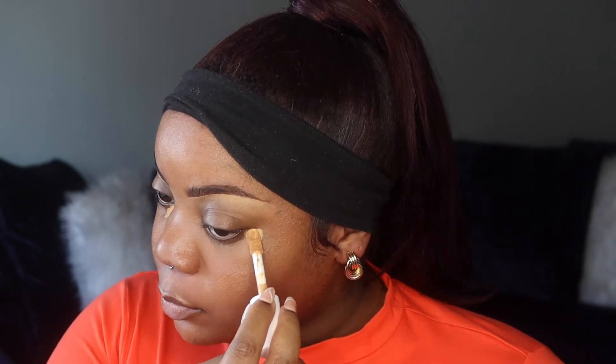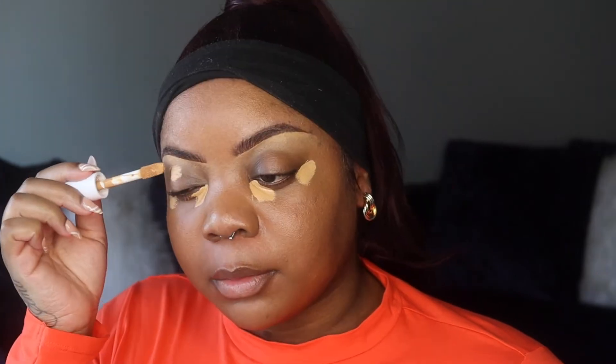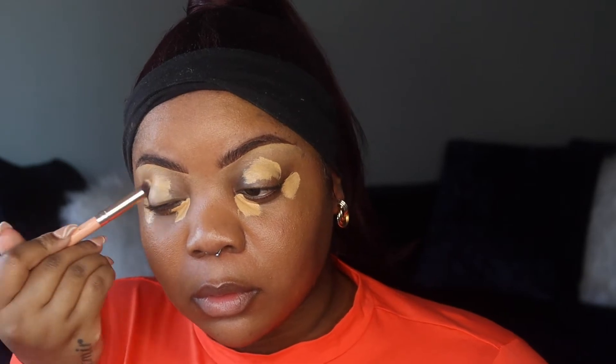Now I'm putting on concealer — it's the same ELF concealer I used to clean up my brows. I'm only going to put it in specific places on my face. I'm going to put some on my lid just to help even it out. To contour my nose, I'm using the LA Girl concealer in Dark Cocoa.